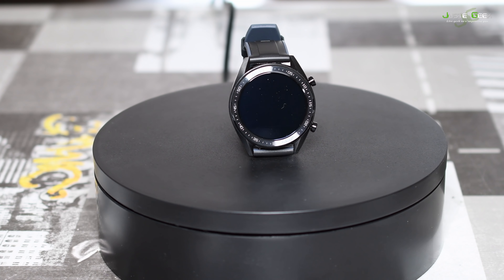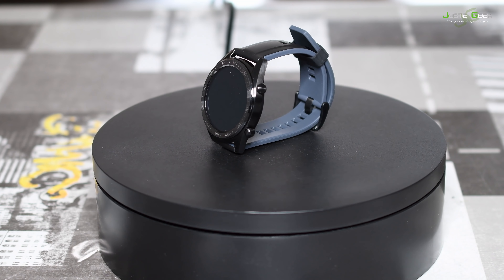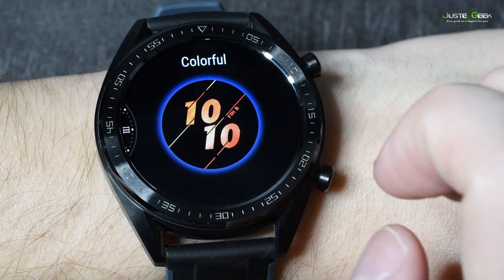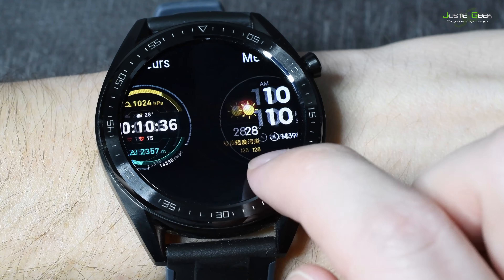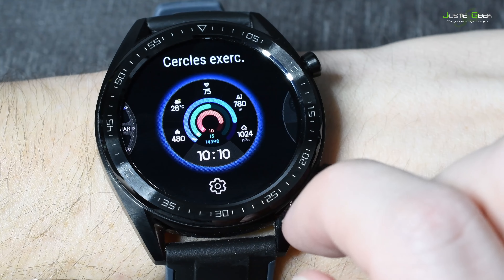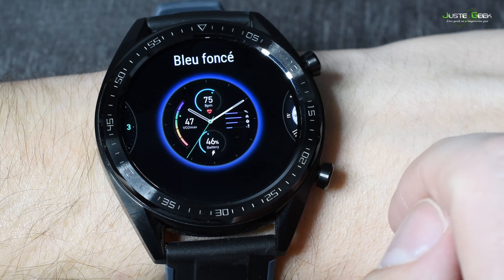Au niveau de ses caractéristiques, on sera en présence d'un écran AMOLED de 3,5 cm de diamètre. Cet écran permettra de personnaliser le cadran. On pourra ainsi choisir parmi une multitude de cadrans qu'on pourra installer en fonction de ses humeurs, ses envies, ses goûts — on trouvera forcément le cadran qui nous plaît.